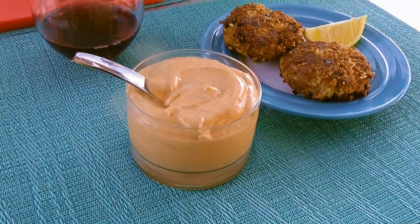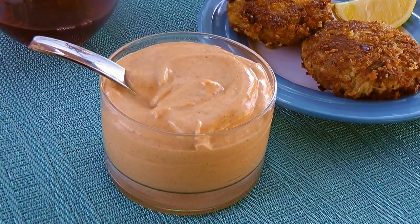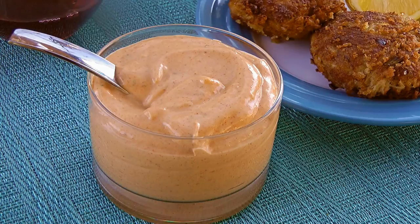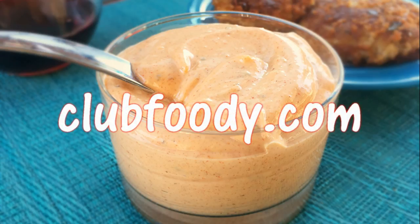And my friends, this is our Louisiana-style remoulade sauce — an excellent choice to serve with a variety of different seafood dishes. This sauce is smooth and flavorful with a nice Creole kick! Whether you are making a sandwich or having a backyard cookout, this is a handy sauce to have around! I hope you give it a try soon and be sure to visit clubfoody.com for ingredient amounts and more info.